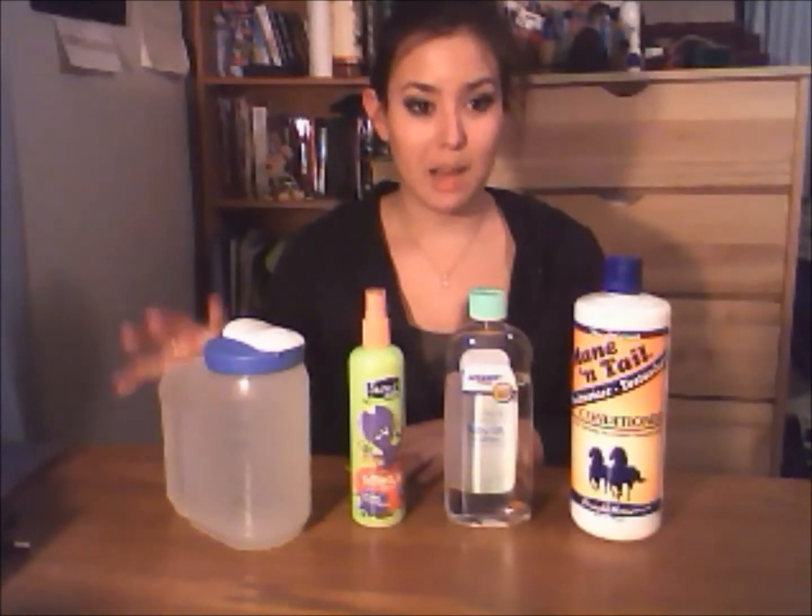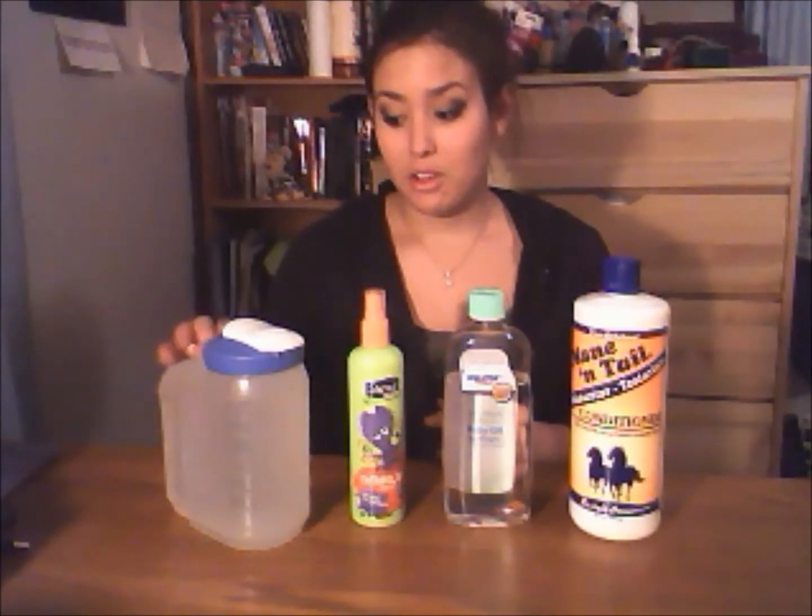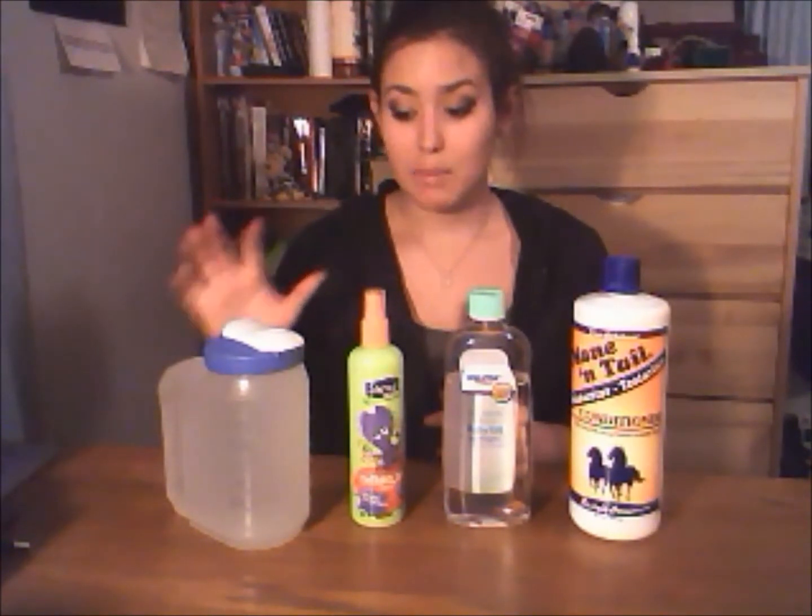The last ingredient you'll need is water — quite a lot of it, because it's going to make up the bulk of the mixture. I like to use warm water, but you can use cold water or hose water, it doesn't really matter. I normally make this in my kitchen or bathroom, but since I'm making this in a video I put it in a pitcher to make it easier to demonstrate how much water to add.